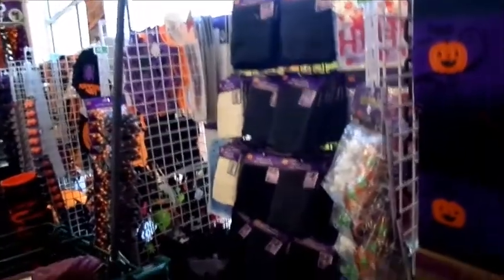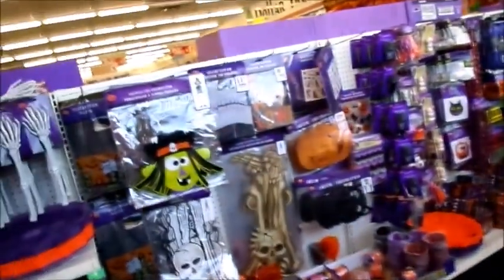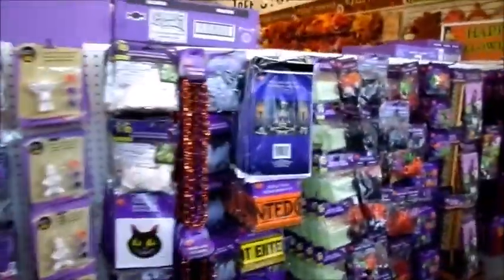Good morning, good morning, good morning. We are back at the Dollar Tree — well, a different Dollar Tree. I wanted to look at some of the items that this Dollar Tree has, because like you guys know, there's no Dollar Tree that is the same. They're all made differently.